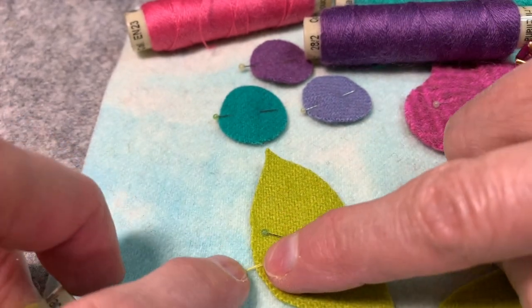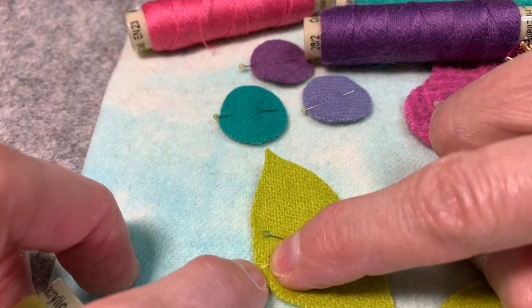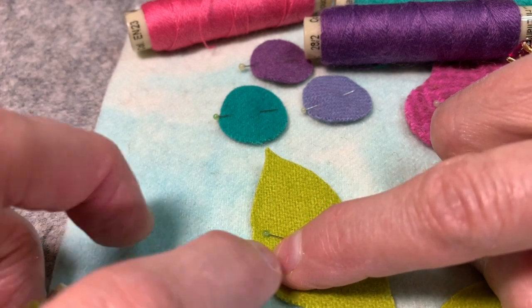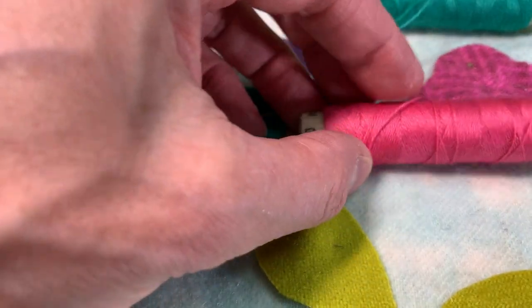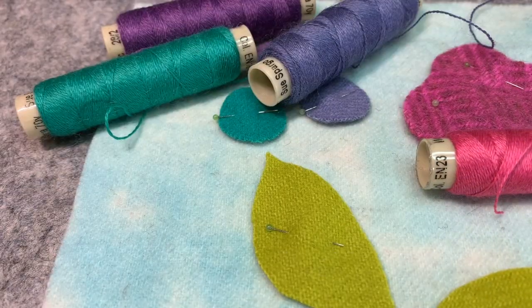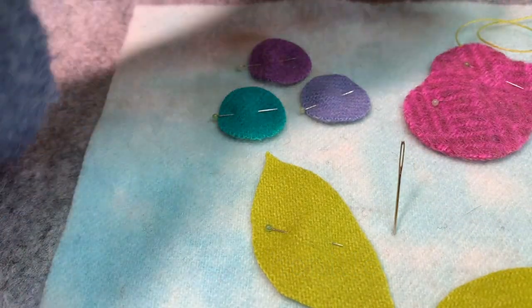When you aren't sure if you have a wool that doesn't have an exact match, just go a shade lighter. If you go darker, it creates an almost shadow, whereas if you go lighter, once it's all whip stitched down and you start embellishing, you won't even notice it. These are going to match beautifully with the wools. For the Alana wool, I'm always going to use a chenille number 24 needle. I'm going to start with the leaf shape.